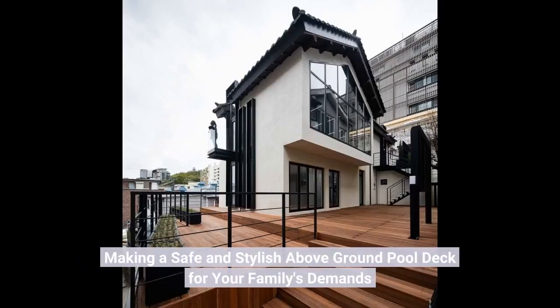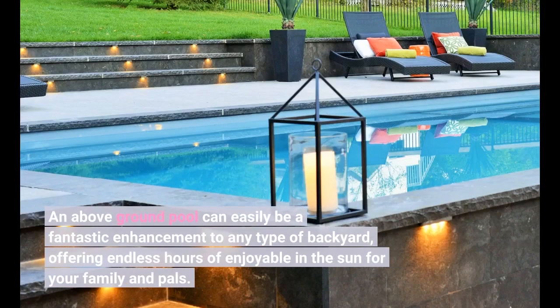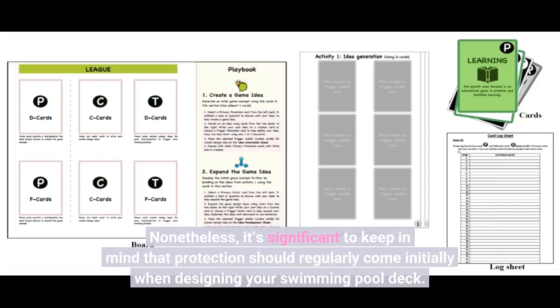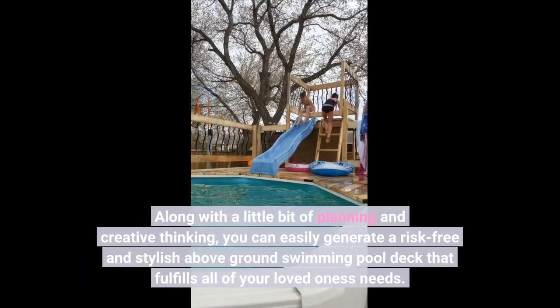Making a safe and stylish above-ground pool deck for your family's needs. An above-ground pool can easily be a fantastic enhancement to any backyard, offering endless hours of enjoyment in the sun for your family and friends. Nonetheless, it's important to keep in mind that safety should always come first when designing your pool deck. With a little bit of planning and creativity, you can create a safe and stylish above-ground pool deck that fulfills all of your family's needs.